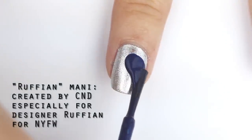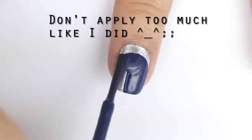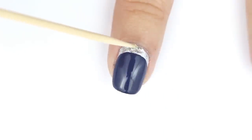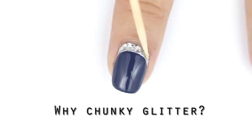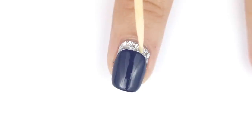After that layer is dry, take a blue color and start a rounded curve a little bit farther down from the cuticles. Next, with a toothpick, take some chunky silver glitter and apply it to that exposed silver area. A finer glitter polish will also work, but I think the bigger glitter pieces will have a better impact in that small space.